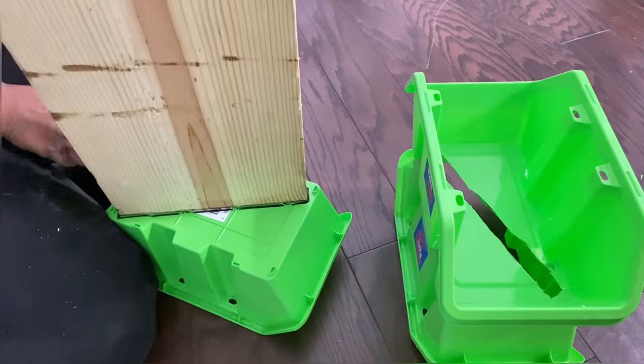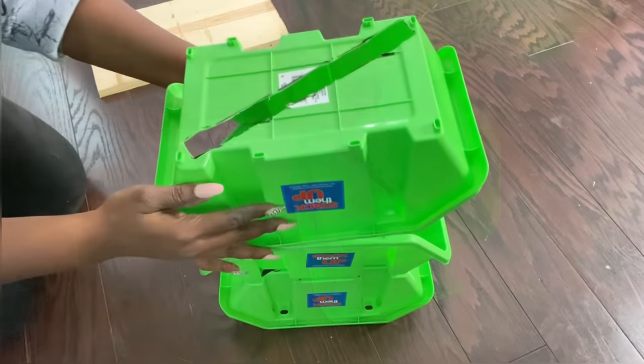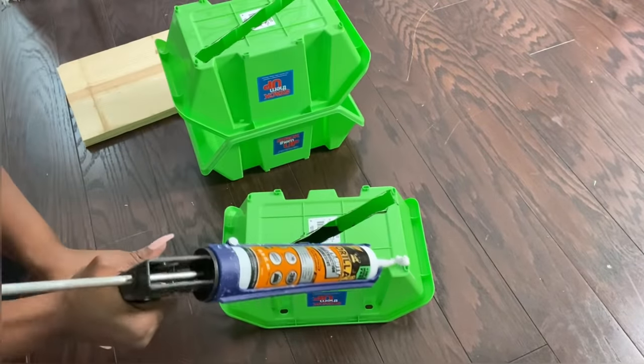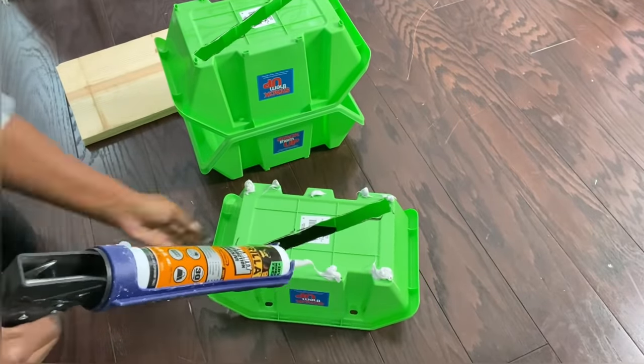You can also use a soldering iron to make the holes, but because I don't know where my soldering iron is, I had to use a utility knife — that still worked just as good. Now that I have exactly what I want, I'm going to be using a strong construction adhesive to add all the pieces together, including the wood in the middle.